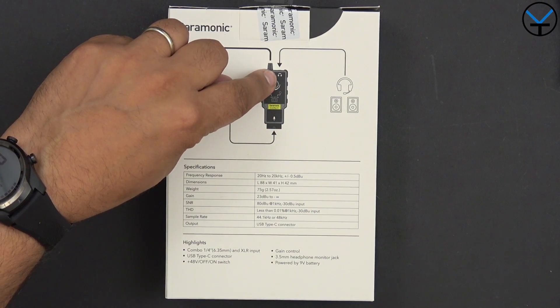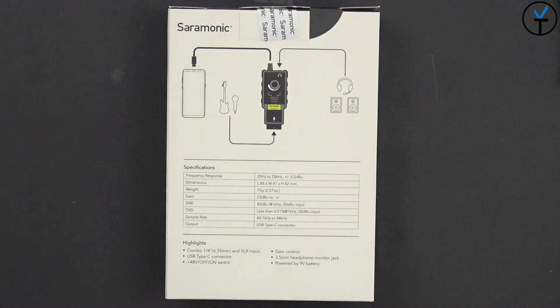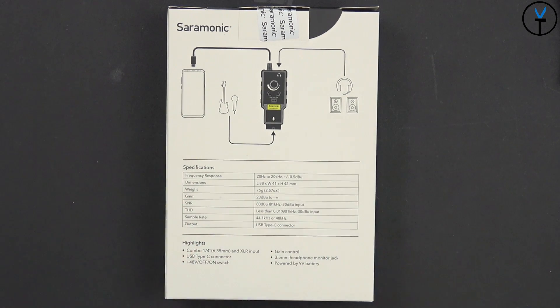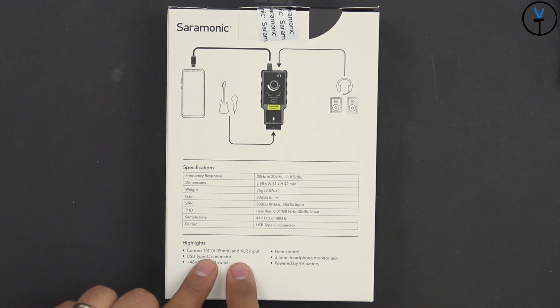Last but not least, we do have a monitoring section where we're able to use headphones or speakers to hear the actual sound and see how it's playing out before it goes straight into your device for recording. And there's more information on the box, but the main benefit is the combo XLR USB-C connector.